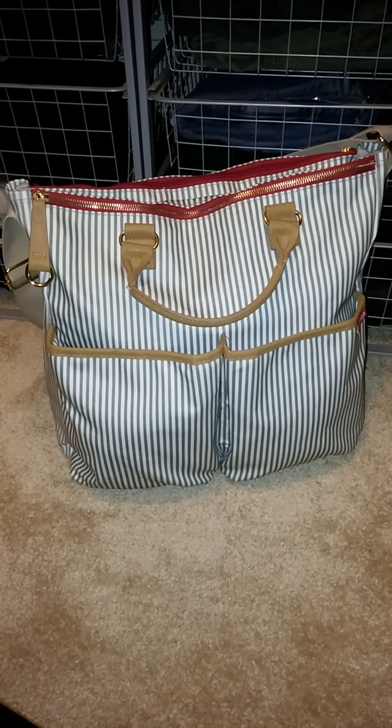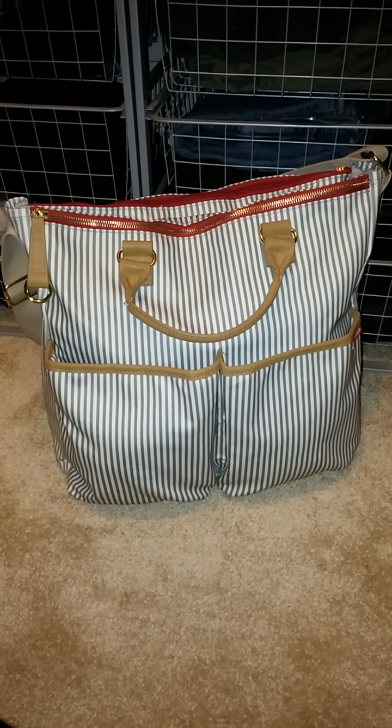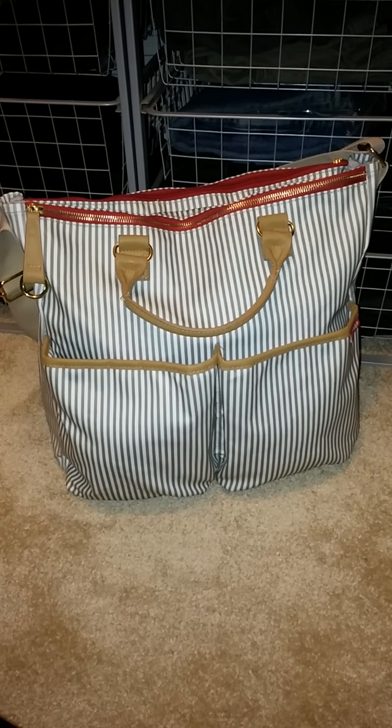Hey everyone! This video is going to be a quick review of the Skip Hop Duo French Stripe Diaper Bag. I believe this bag is the first edition.